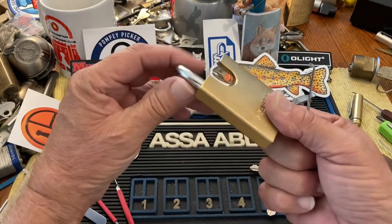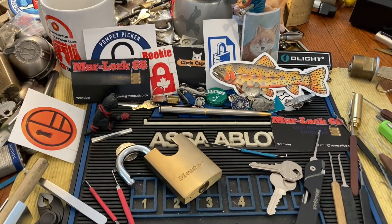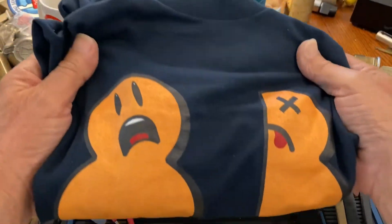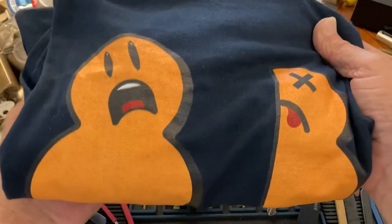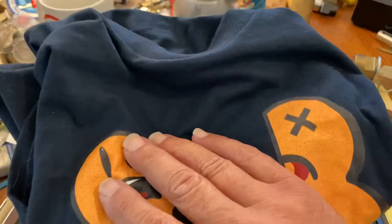The snowman wins again! Anyway, very very cool t-shirt — check out Lock Noob's shirts, I have a couple of them and they're wonderful. Thanks for watching, we will see you next time.